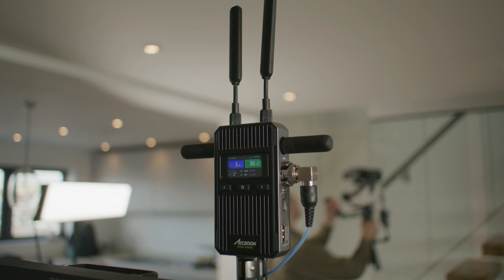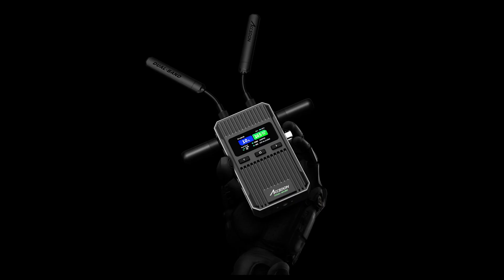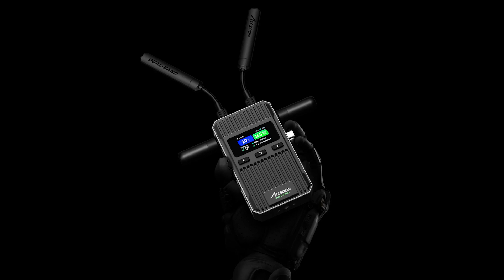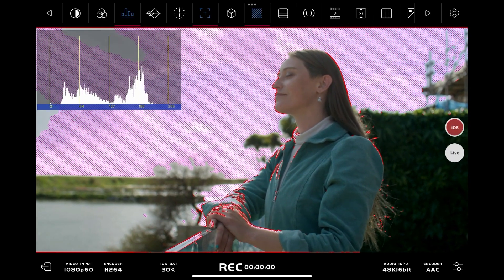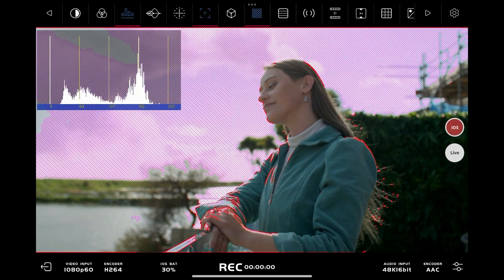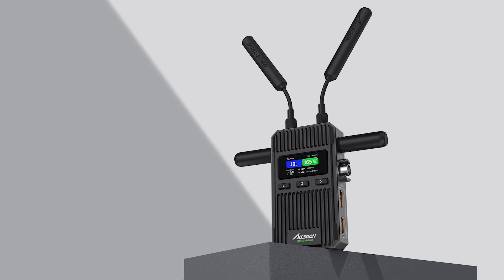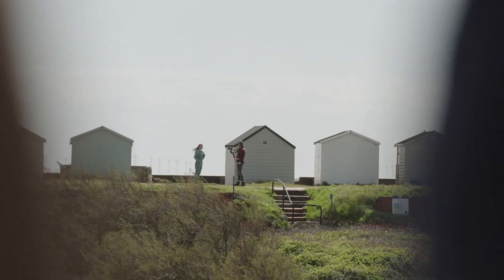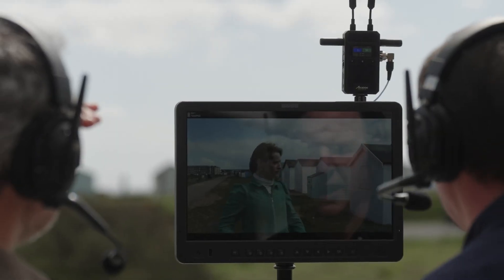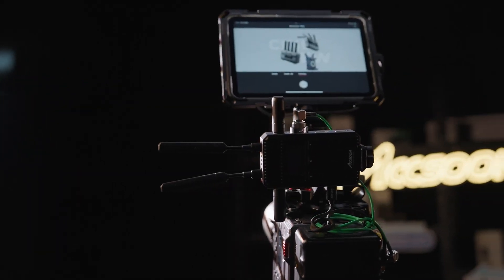In all, the Axon Cineview version 2 represents a well-rounded and robust solution for wireless video transmission, combining extended range, low latency, and a suite of features that cater to both high-end professional users and those looking to streamline their workflows. Its compact design, enhanced signal stability, and broadcast compatibility make it an excellent choice for filmmakers, live streamers, and video professionals who demand reliability and flexibility in their gear.